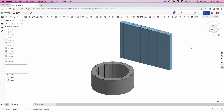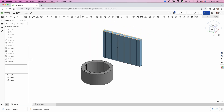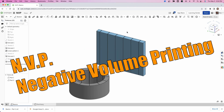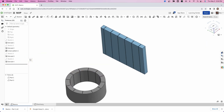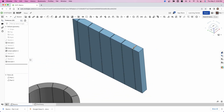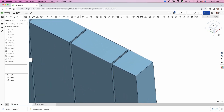Let me show you in CAD how this is done. I'm going to start thinking about this as what I'm going to call negative vase printing. Negative vase printing is the idea that you print the shells or the outside of your part in vase mode — that is critical. I print with a really fat nozzle at 0.8 millimeters. The critical number from that is half of that: 0.4 millimeters, which gives you all the gaps that you need.